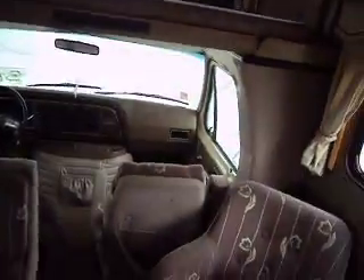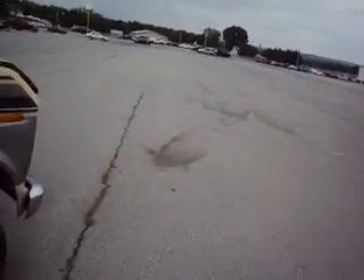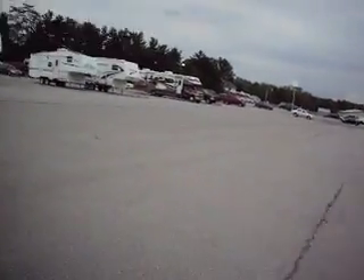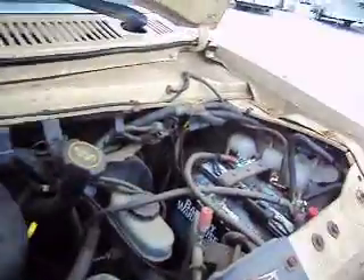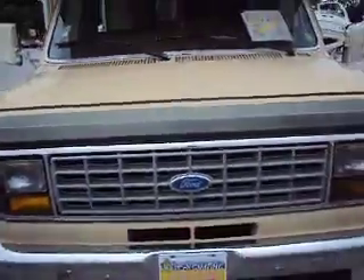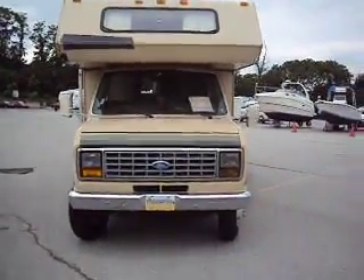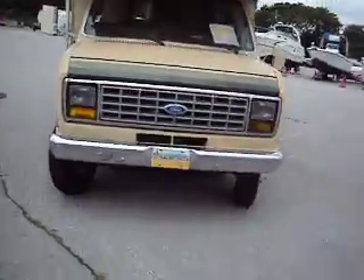48,000 original miles. Clear title. That is the big 460 engine — plenty of power. You can see the batteries need a little clean up there. There's an old chain sticker inside, which I like to see — it means they maintained it. Good looking tires, not rusty.